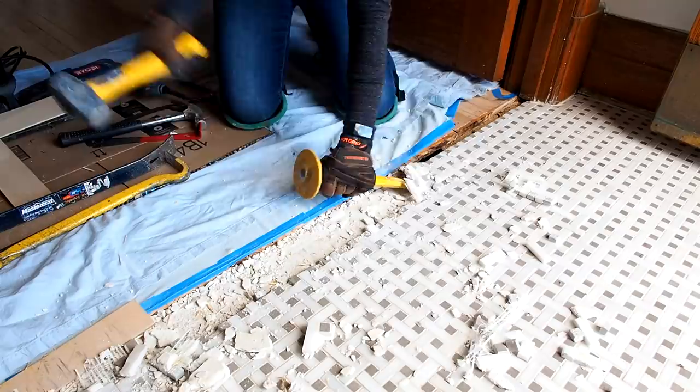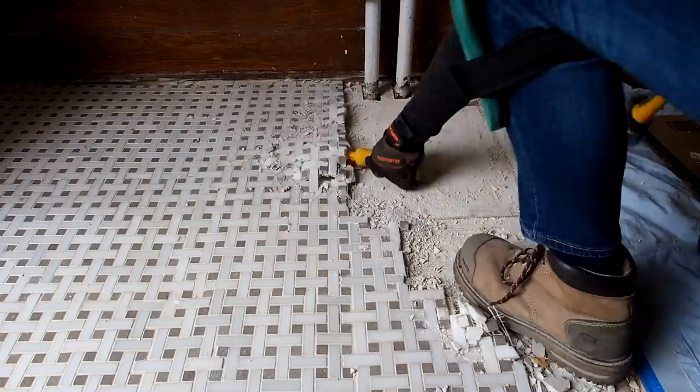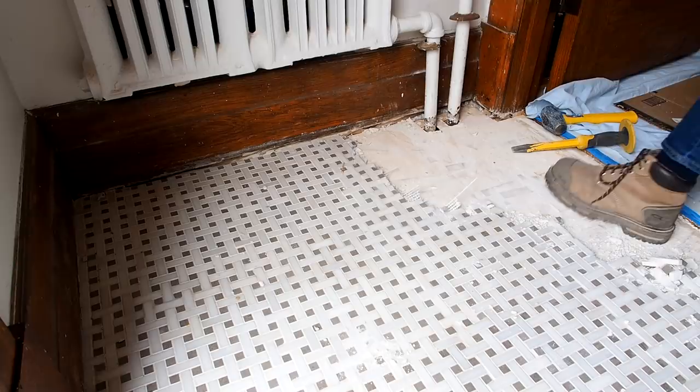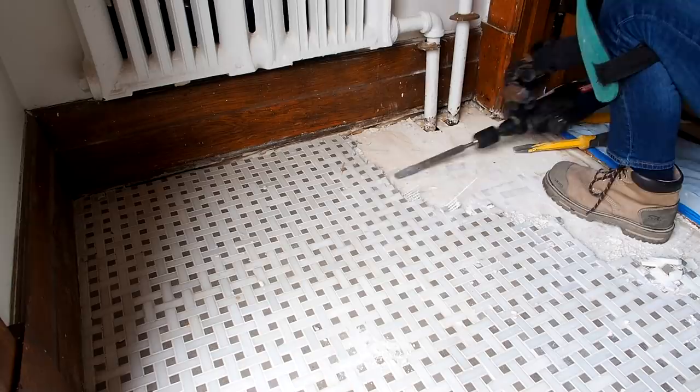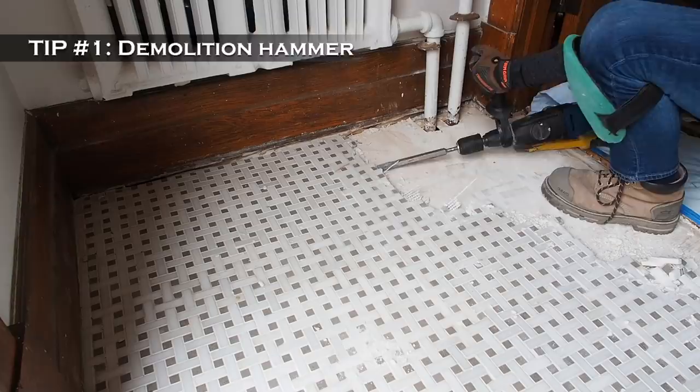After I got things started, I thought that maybe I could get onto the tile with a crowbar and just pry them off, but that didn't work out for me. So back to the chisel I went. Eventually I could lay the chisel almost flat and get under the tile to rip up bigger sections. And this brings me to tip number one: if you're redoing a large space, consider renting a demolition hammer. It'll save you a lot of time and a lot of sore aching muscles too.